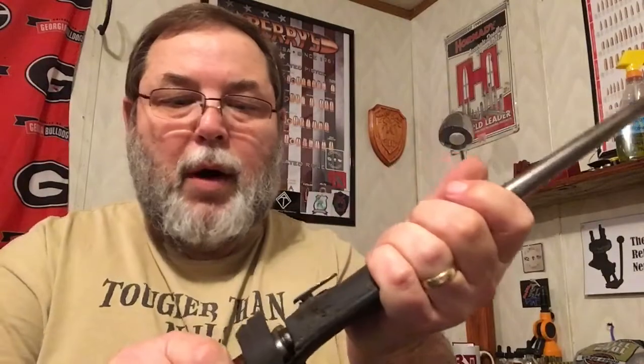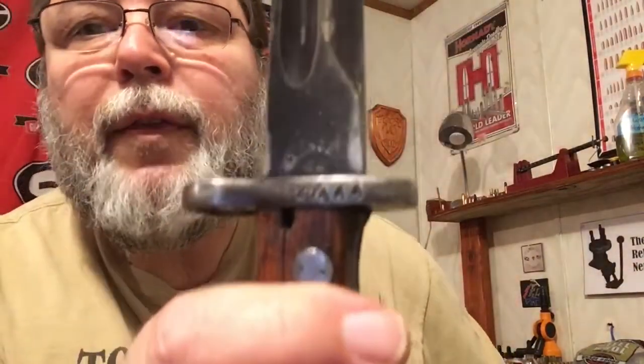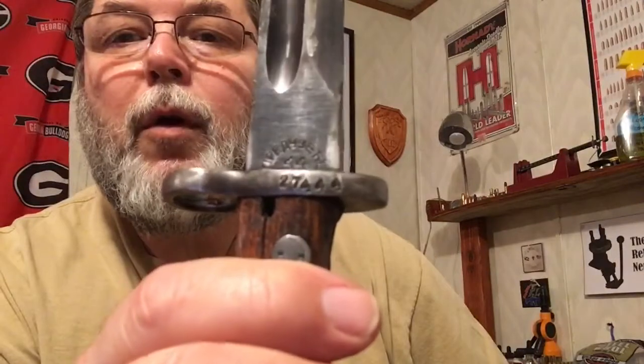I bought this frog to go on the bayonet — I've had this for quite a while, I bought it for the other one. Remember that word I wanted you to see? There it is again with '44. So this bayonet was made the same year that the rifle was made.